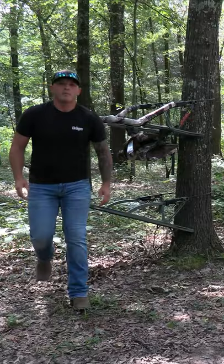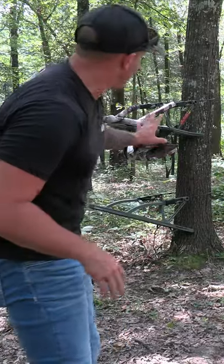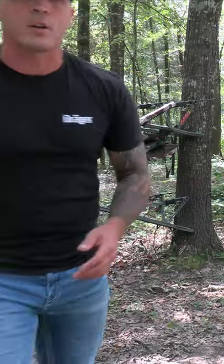It's also got the super comfy seat. Now it's hooked to the tree the same way all the rest of them are hooked to the tree. We're going to go up just a little ways and then we'll kind of talk about it.